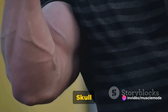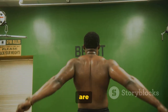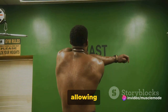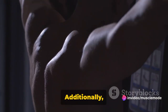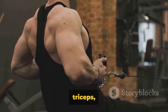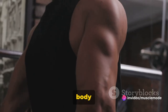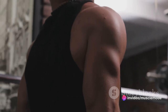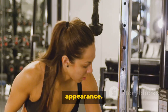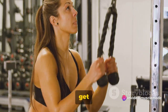Why incorporate Skull Crushers into your routine? They are a fantastic exercise for isolating the triceps, allowing you to really focus on building this muscle group. Additionally, Skull Crushers can dramatically improve your upper body strength by engaging not only your triceps but also your forearms, wrists, and shoulder muscles, resulting in a more balanced upper body strength. And let's not forget the aesthetic benefits — regularly performing Skull Crushers can enhance muscle definition, giving your arms a more sculpted and impressive appearance. When done right, Skull Crushers can be your ticket to impressive triceps.